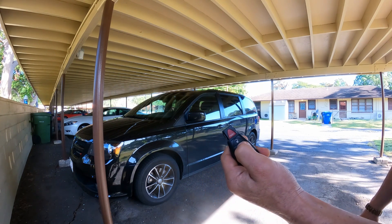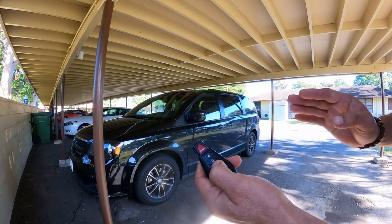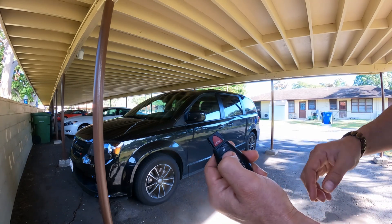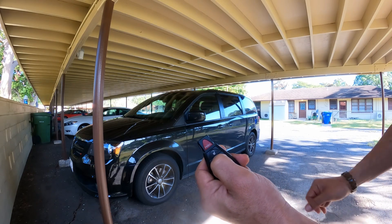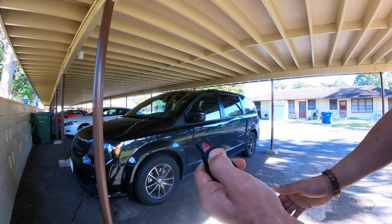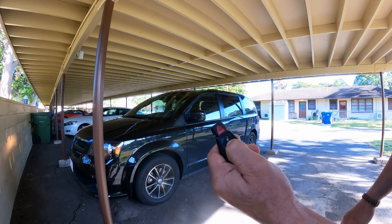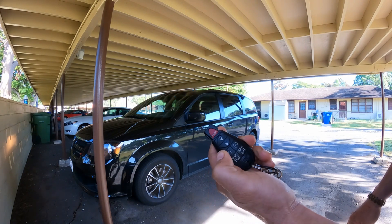It's that simple. Now if you get tired of it, you're just going to press it again: one, two, three — press and release. There you go. No more beeping on lock or unlock.